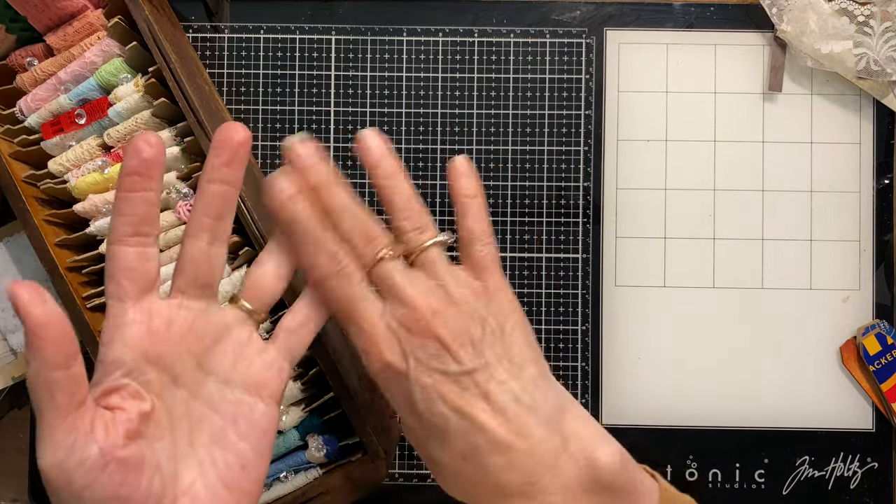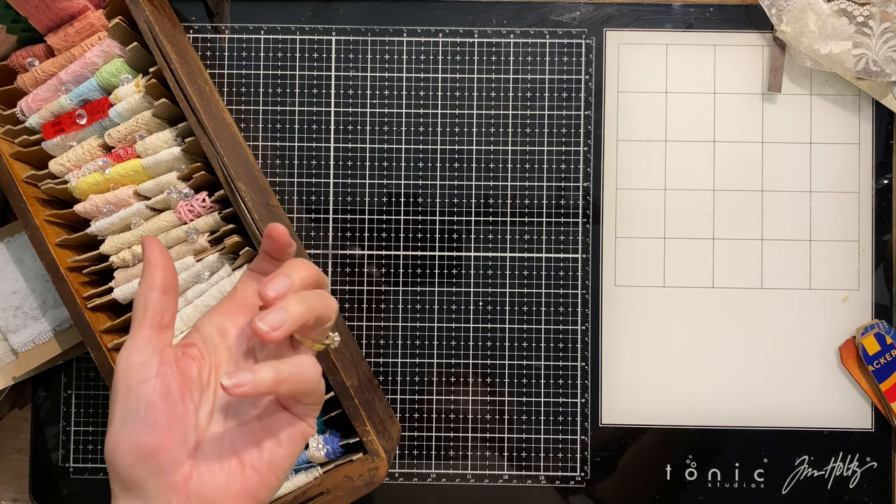If anybody would be interested, I can make up little packets of various keys and put them in my Etsy shop — let me know down in the comments. The other drawer just has some tags for my neck warmers. That was just to show you the keys, clock faces, and watch parts. I did get some tiny watch gears too, but I've already put those in with my jewelry stuff.